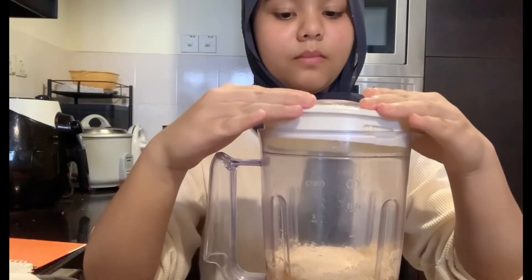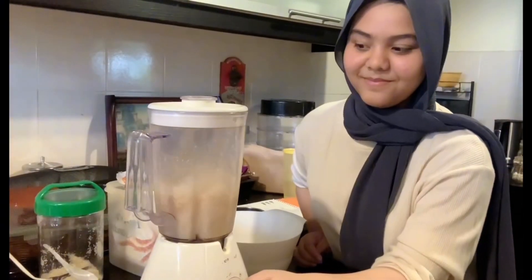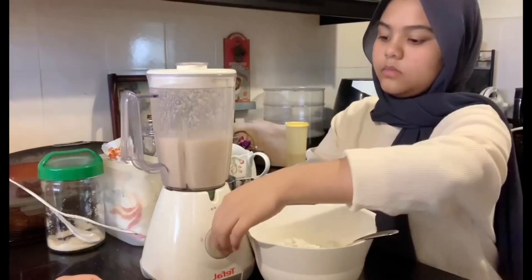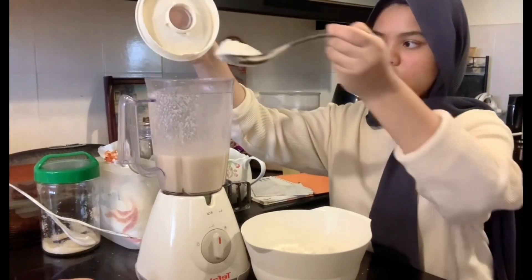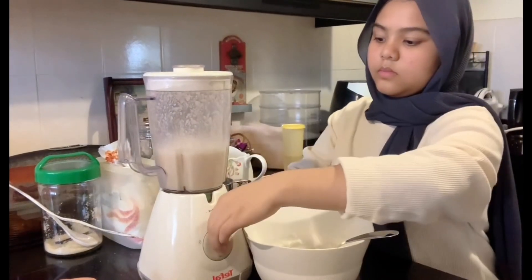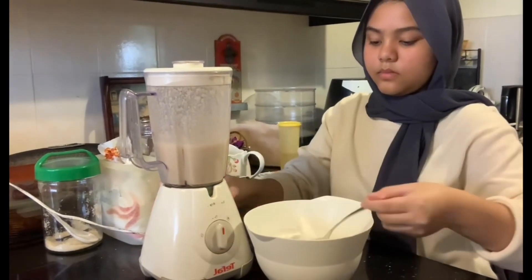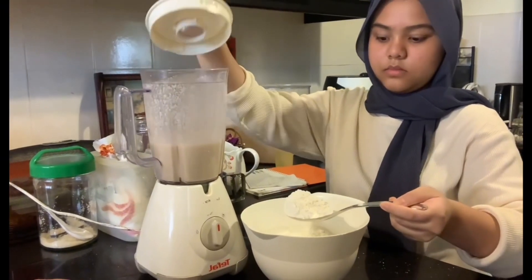Place the lid and start blending. Add more flour and blend again. Add more flour and blend again. After 15 seconds of blending, add more flour and blend once more.